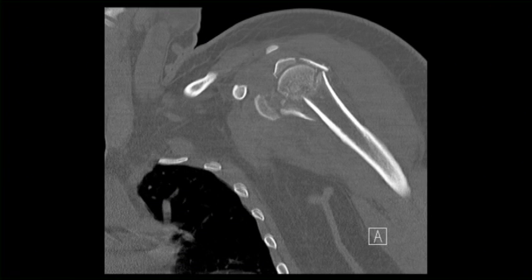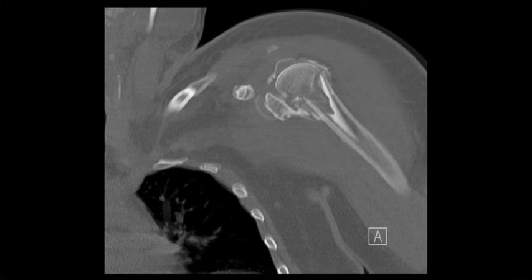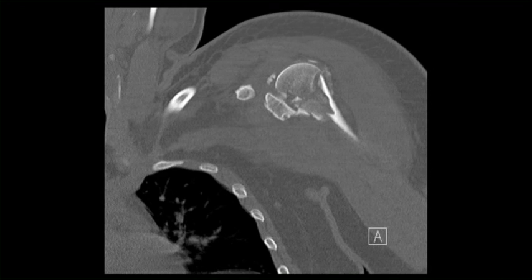The patient is a 32-year-old female. She was riding in an 18-wheeler semi-truck and opened the door to throw out her urine cup, and was sucked out of the door onto the pavement, sustaining a very common four-part fracture to the proximal humerus. CT scan and 3D CT scan demonstrate the comminution of the proximal humerus fracture.